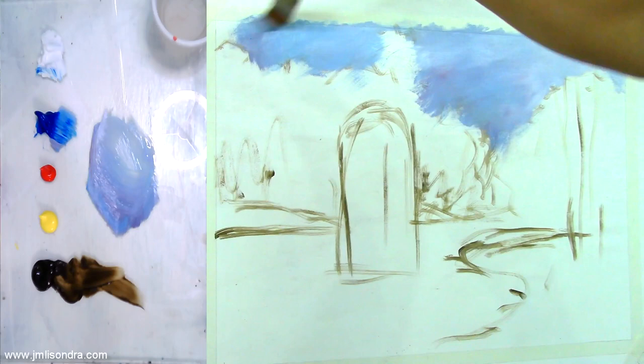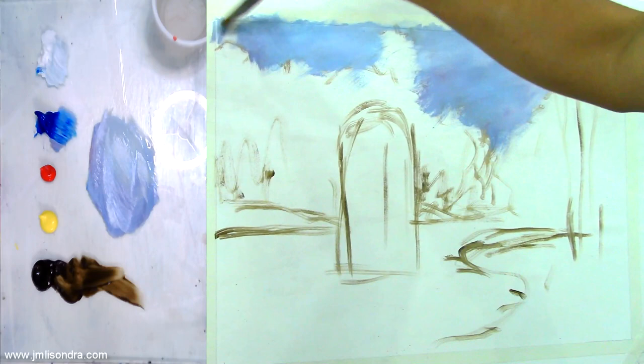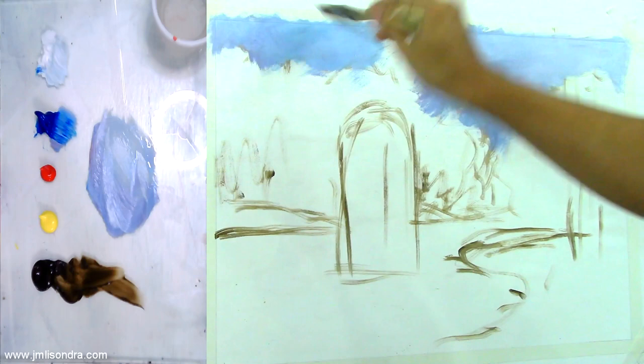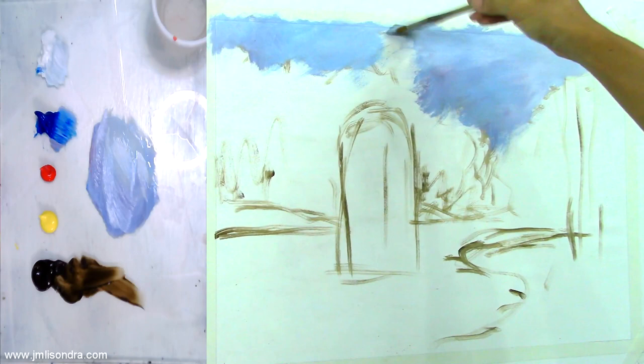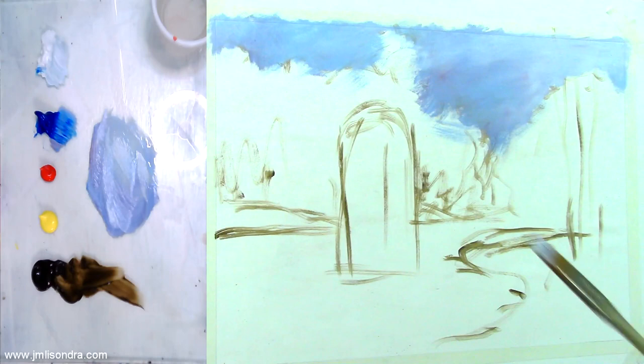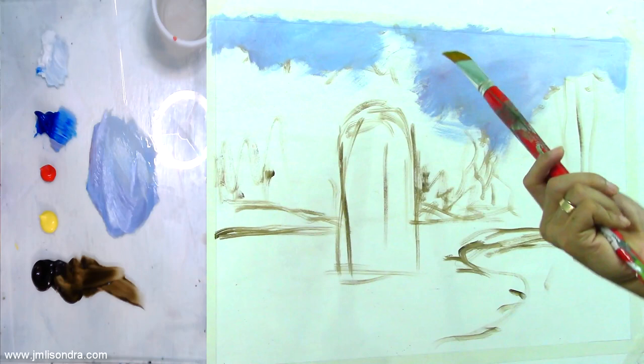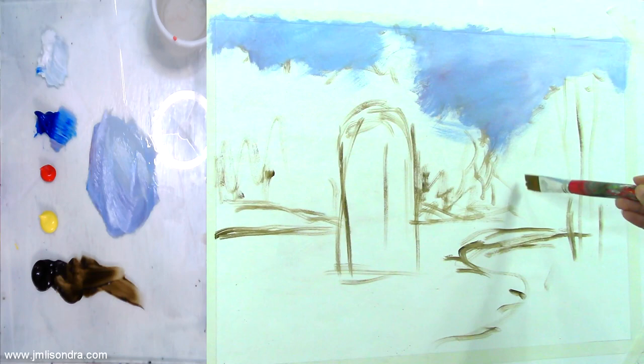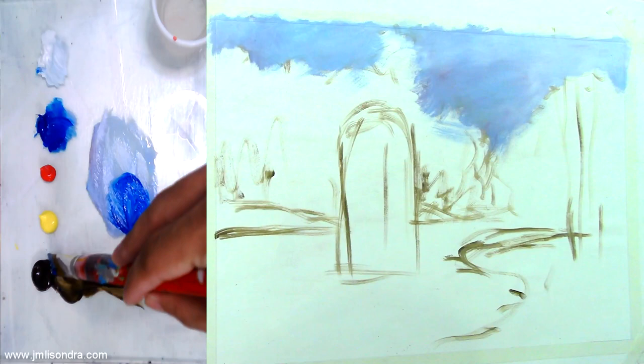Remember everyone, this is not yet the final — we're doing the background or the underpainting first. I'm going to use another brush here — a little smaller, about one inch bristle, number 12. This part here will be a little blueish, so I'm going to use blue color with the raw umber and some white.